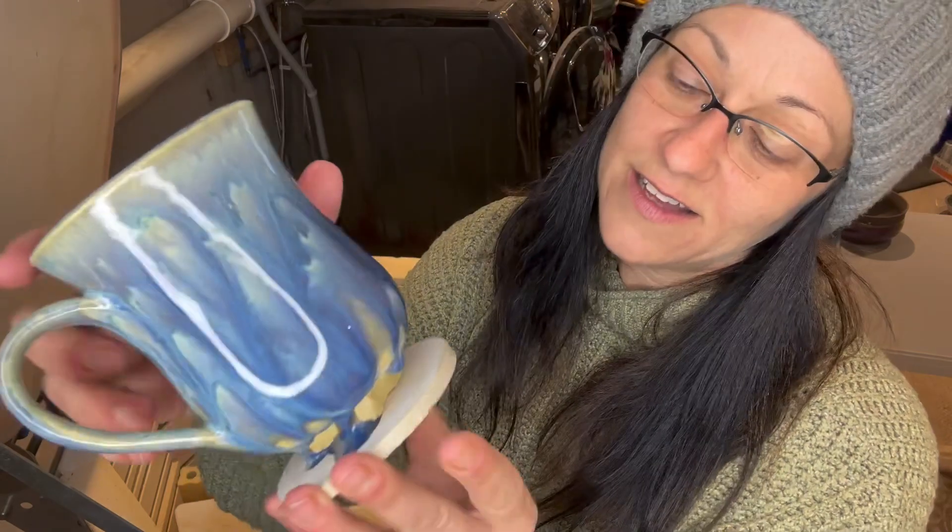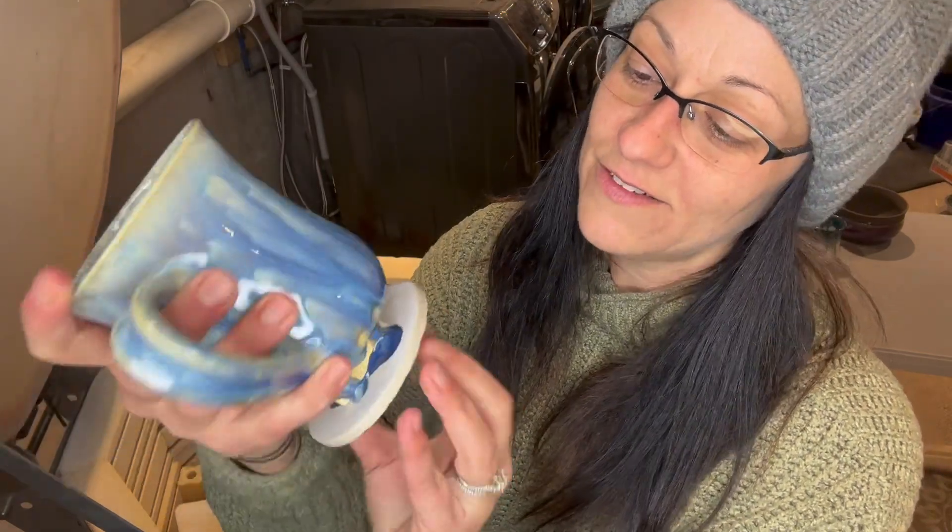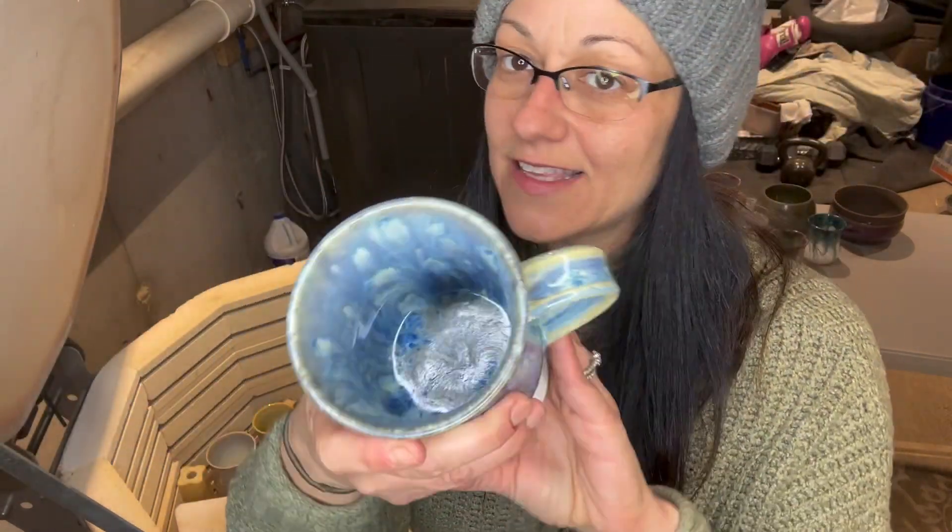That's really pretty. This happens to the best of us — the drips, too much glaze, too hot. So we're going to show you how to grind.